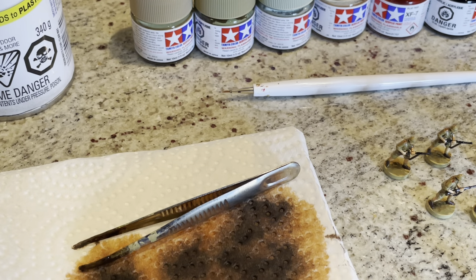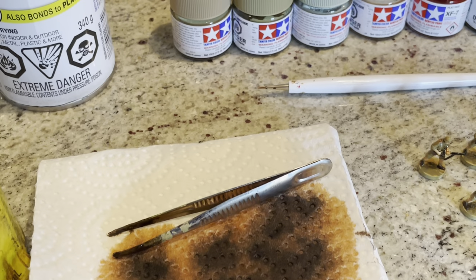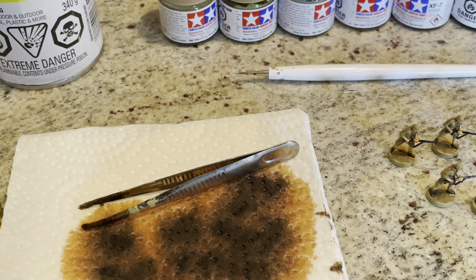After it's been dried for about 48 hours, use this matte clear and that kind of finishes it off. So that's the poly dip process folks — it's quite simple, something that anybody could do.